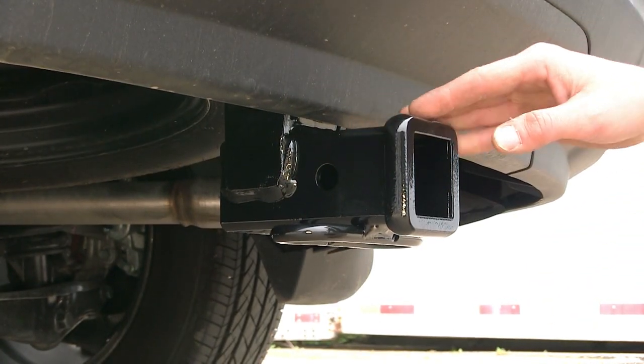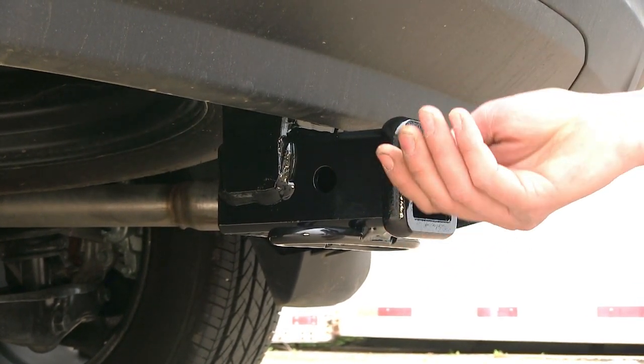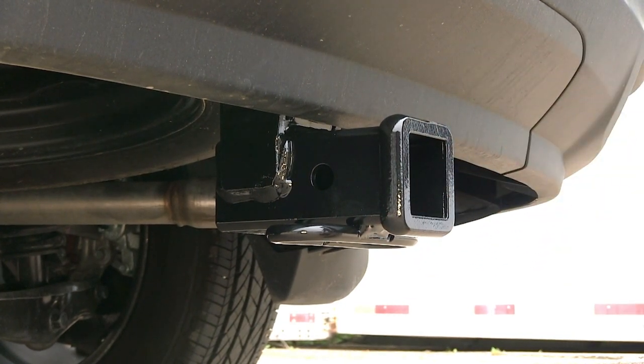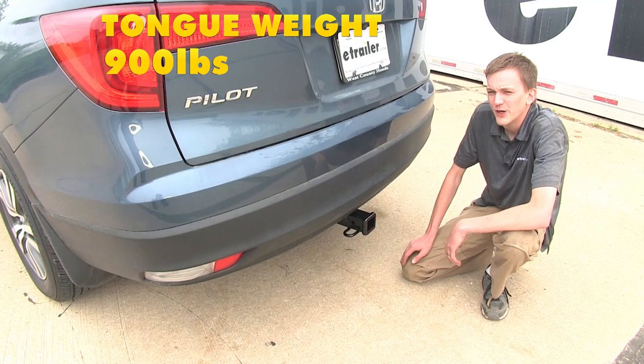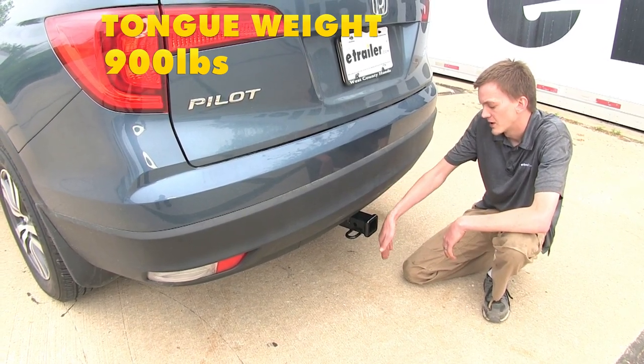This receiver features a nice welded-on collar to help give it some extra strength and add to its finished appearance, giving it a factory-like look underneath our vehicle. Our hitch features a 900-pound max tongue weight rating, which is the amount of force going down.